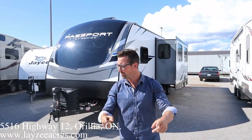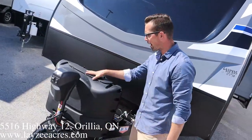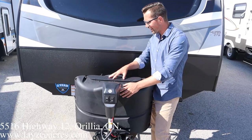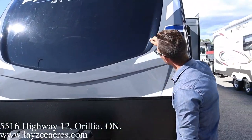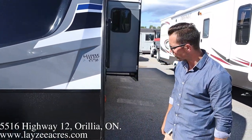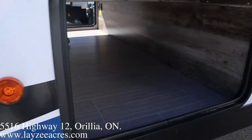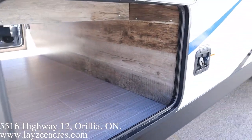Right here at the front we've got ourselves a power front jack, 20-bomber paint, tanks and a battery in a box behind a nice black ABS cover on top of the tanks. Molded front fiberglass cap — the black portion of this cap is actually painted, so it's not gonna fade or corrode on you over time. Nice and clean pass-through storage in through here with nice accent walls.